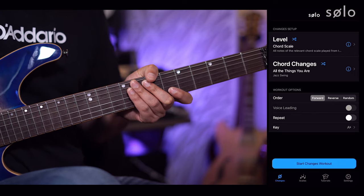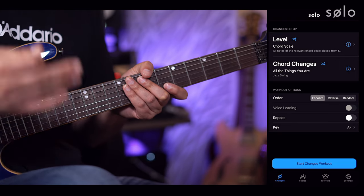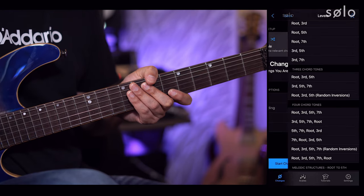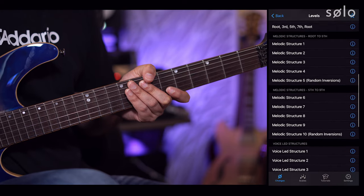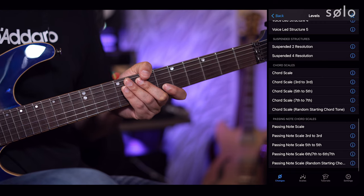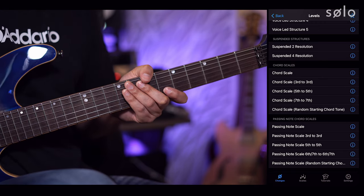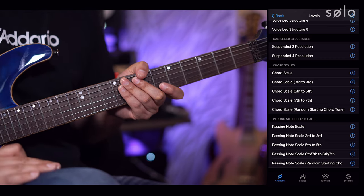If we go over to the app, you can see I'm in the changes trainer. Let's go to the level selection screen — at the top we've got all of our chord tones, then melodic structures, voice led structures, and then we get to our chord scales. You can see we've got the chord scale, 3rd to 3rd, 5th to 5th, 7th to 7th, and then random starting chord tones.